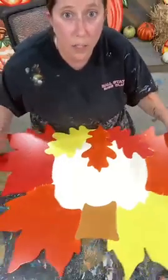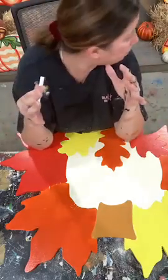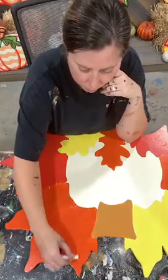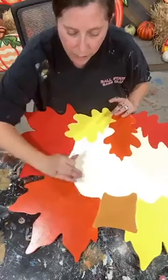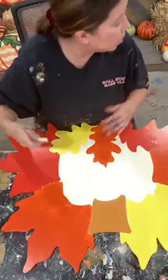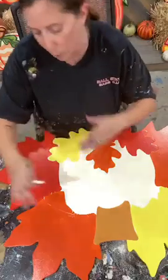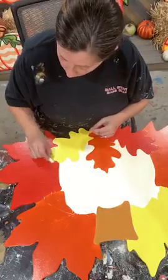So first thing I'm going to do — this is a big piece, so it's kind of hard to get it all in frame. I have my sample over here and I'm just going to start in the middle, giving myself some straight lines out on the leaf. And then from there I can start to do the little off pieces. Let me just keep going all the way around and then I'll show you guys what this looks like.